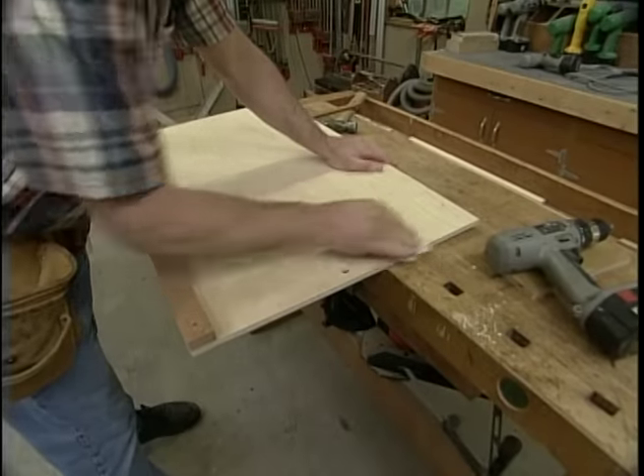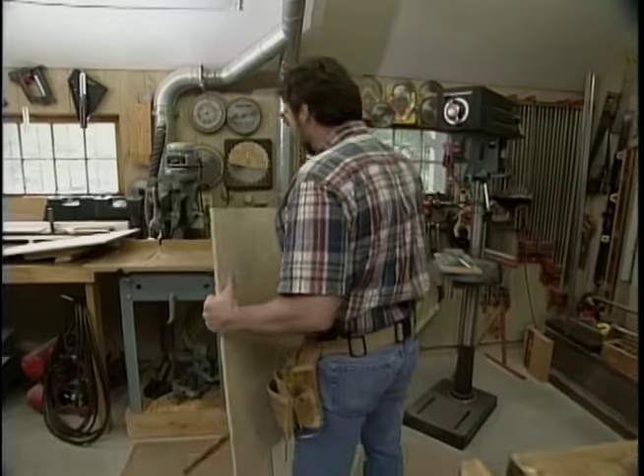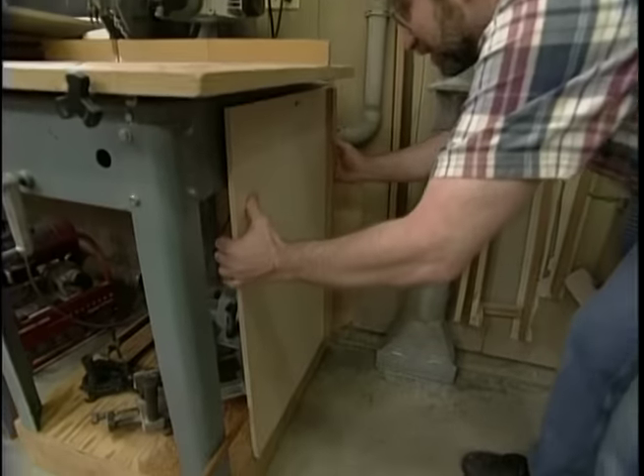I've drilled a hole in it to hang it up. And this is an important tip: hang your jigs where you can get at them. If you can't get at them, you're not going to use them.